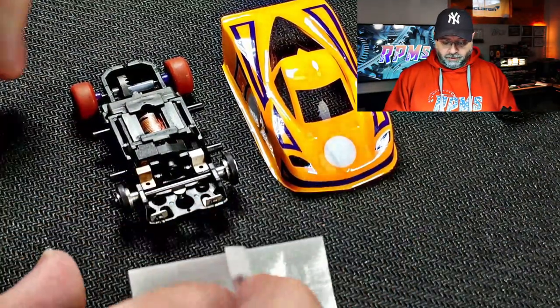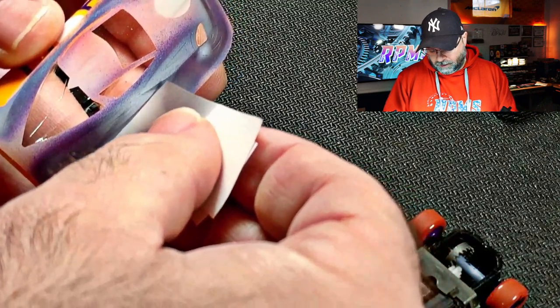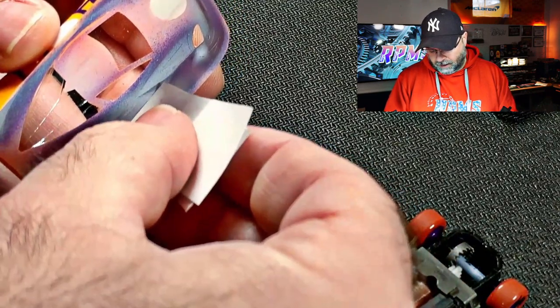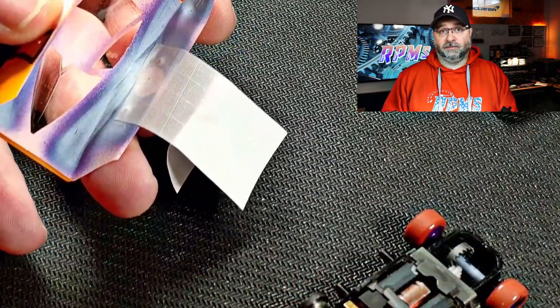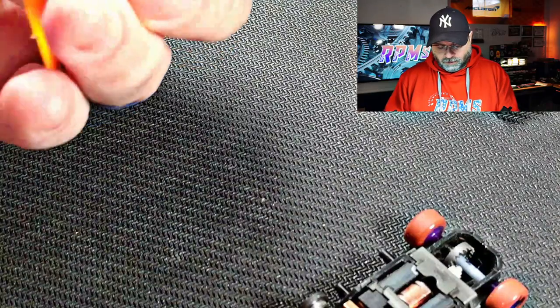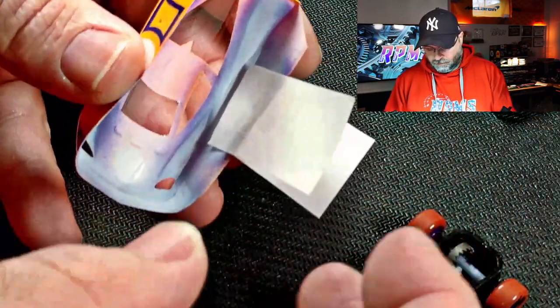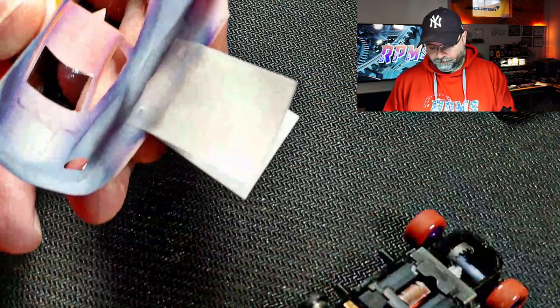I have some parachute tape laid out here along with the car and the body we started to cut out. I'll take the tape and line it up evenly over the holes, as deep into the body — meaning as far up into the top of the body — as I can get. I'll make sure it's pressed down well, then trim the tape. I like to use parachute tape because it's strong and it doesn't tear, so that'll keep the pins from falling out. We're just going to rough trim it even with the bottom of the chassis. Now we'll do the other side — lined up over both holes, press it down and trim.